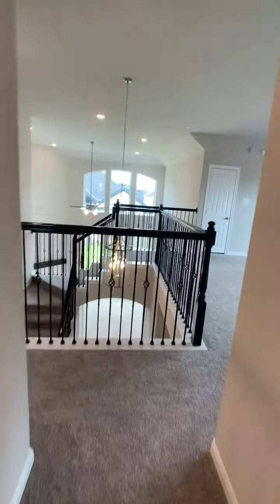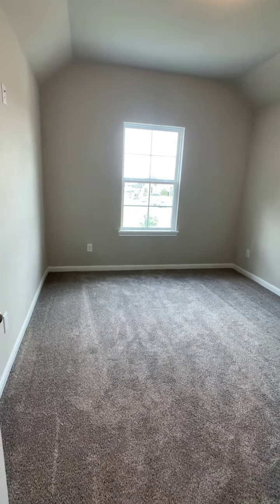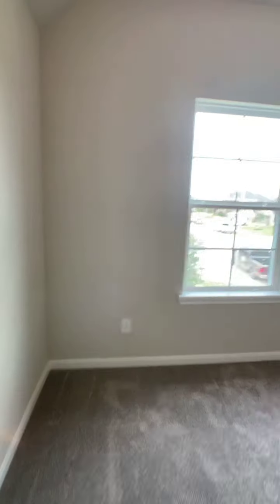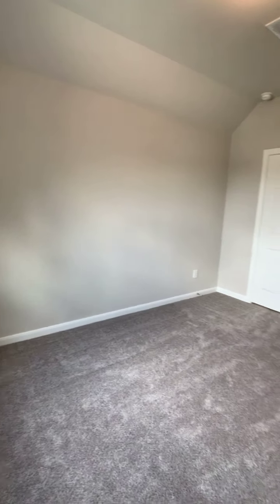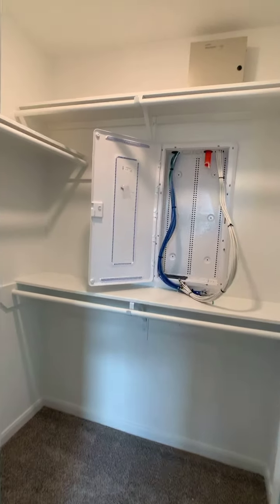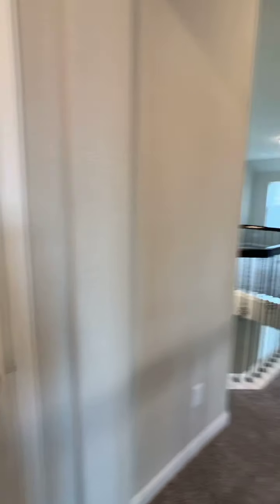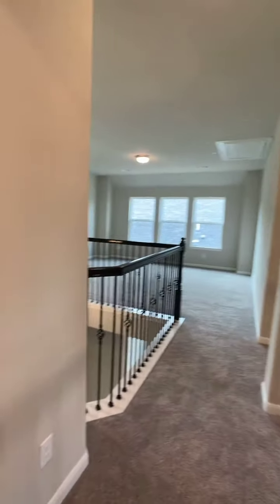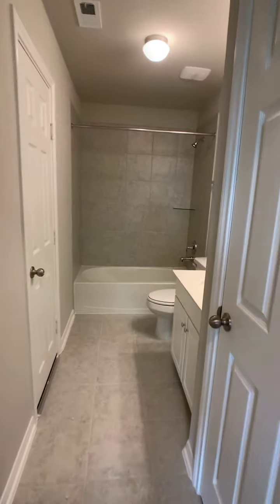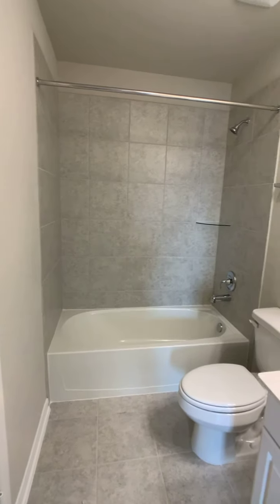Last but not least, turning to my left we have one more final bedroom. This one tends to be a little bit more of a long bedroom, while the other ones were a little bit wider. It still has really good closet space, and instead of having to share the bathroom down the hall, this one has its own bathroom with a linen closet. This here is the door to the attic space, which can be locked for safety reasons, and you can see the color scheme they chose.